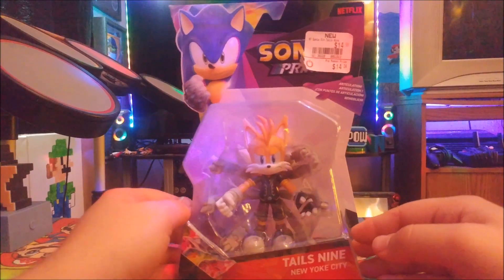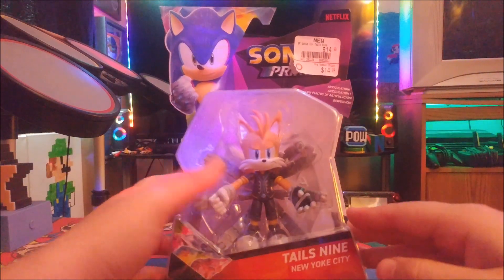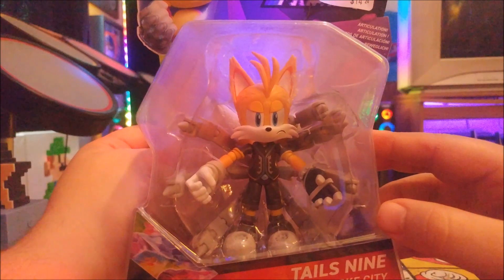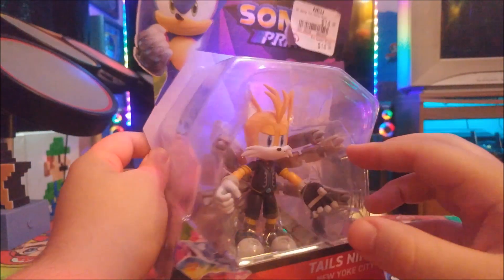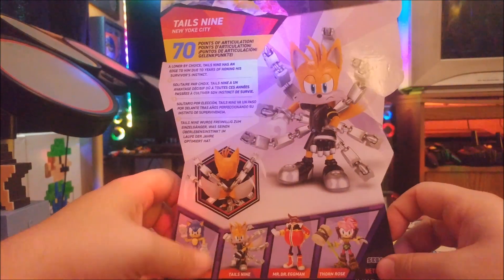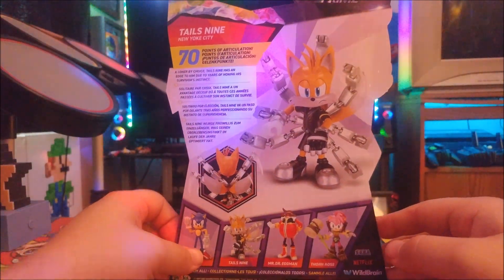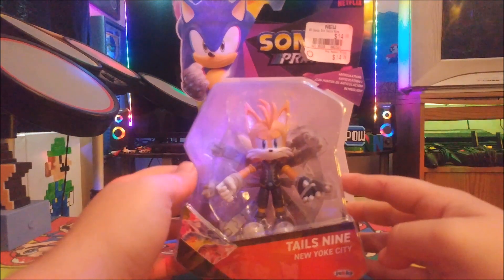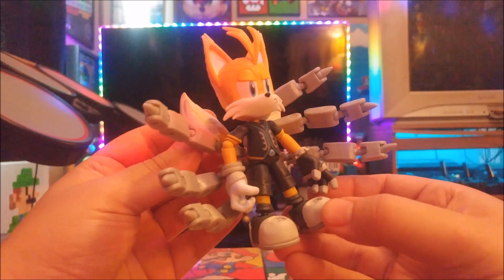Next up is Tails, otherwise known as Tails 9, also from New York City. He kind of looks like Tails with Doctor Octopus tentacles on his back — kind of like Doc Ock from Spider-Man. No accessories either, but you can see all four characters represented on the packaging. Let's get him unboxed and see how cool he looks with those mechanical tails on his back.